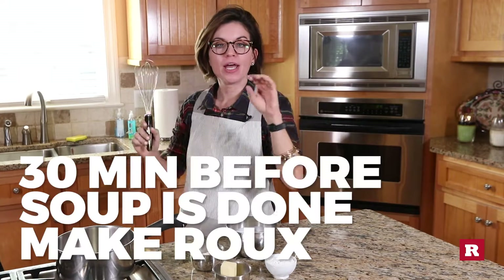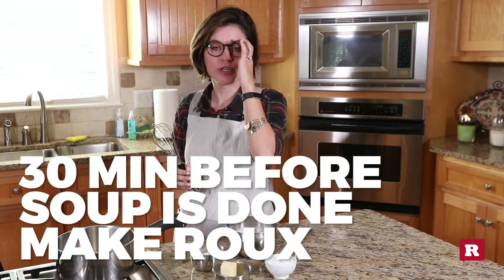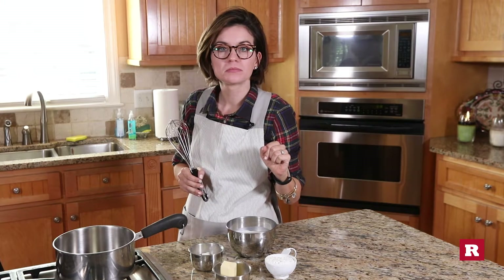So 30 minutes before your potato soup is done you're going to create a roux. Do you know what a roux is? I know what a roux is. It's like gravy. That's the roux — here's what a roux is, are you ready?